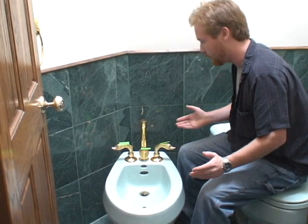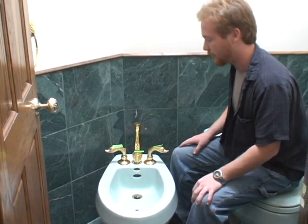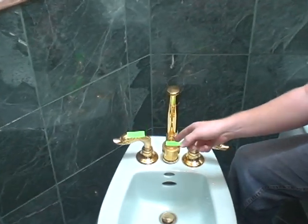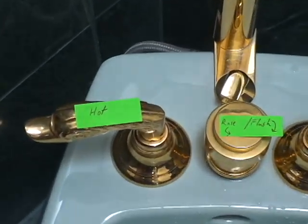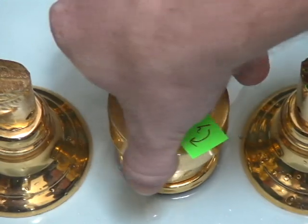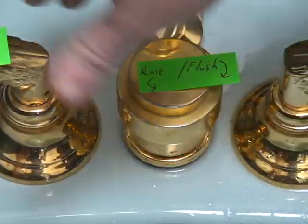What I've done here is just label these up with sticky notes — one because that was really fast and easy, and two because I didn't want to scribe into this toilet that is not mine. I've labeled them hot, cold, and rinse, and flush on the center valve. The center valve has directional markings: rinse is all the way out, so you turn it counterclockwise, and flush would be all the way in.